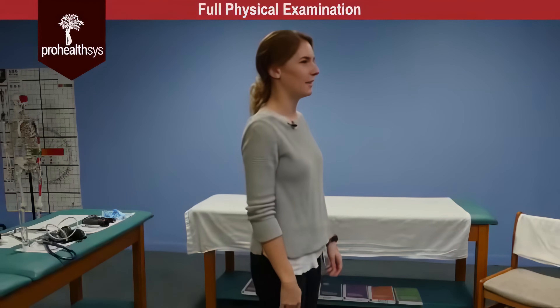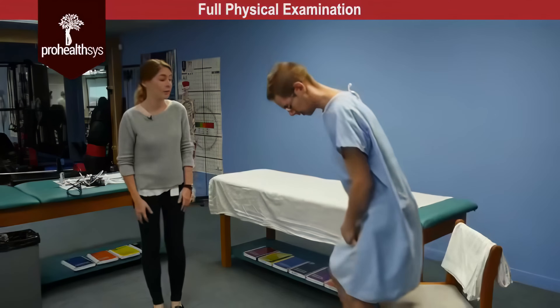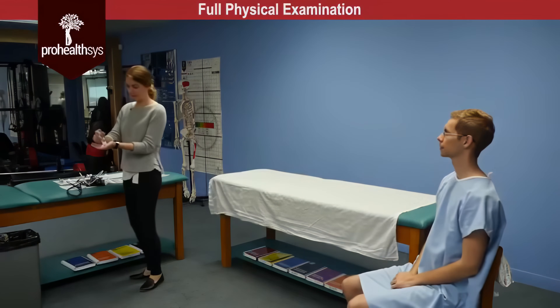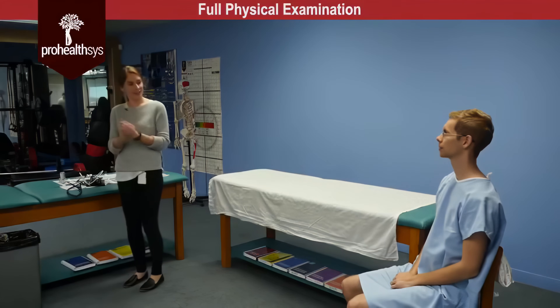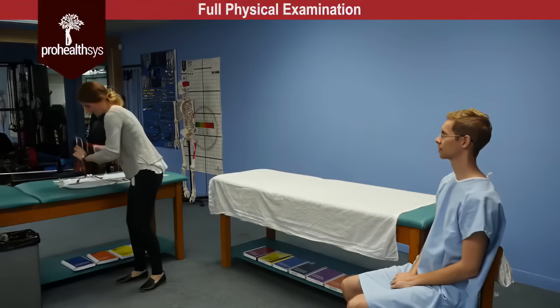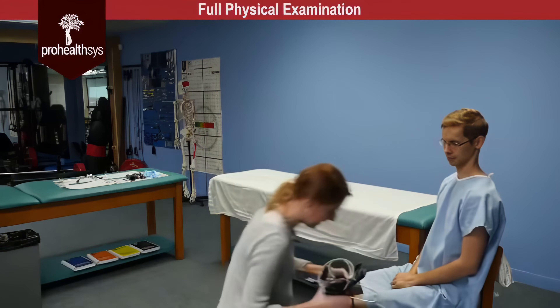Hi James, I'm going to be taking you through a physical exam today. So I'm going to have you take a seat on the chair there. We're going to start by taking your vitals. So actually first I'm going to start by washing my hands. On inspection, James is alert, he's responsive, no obvious signs of distress. He appears to be in good health and good hygiene.